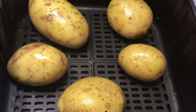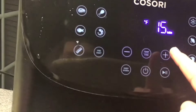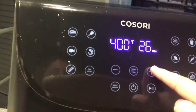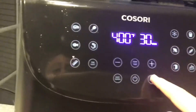Now that the potatoes are all coated, let's put them in the air fryer. Pop it in and close the lid. If you don't know how to cook these, you're going to want to turn it on, press temp and time, and set it to 400 Fahrenheit and 30 minutes. Now turn it on and wait 30 minutes.